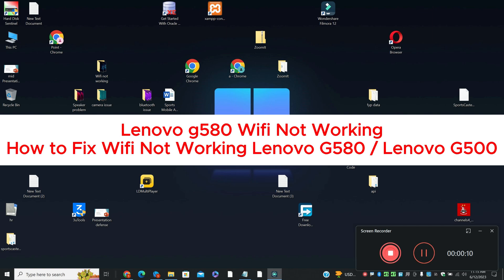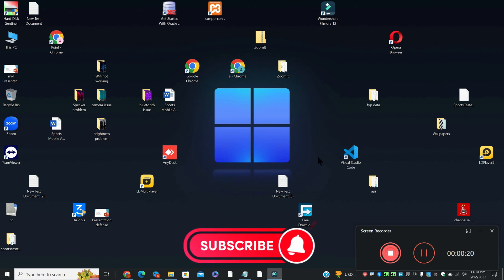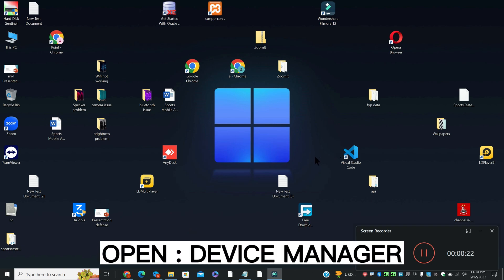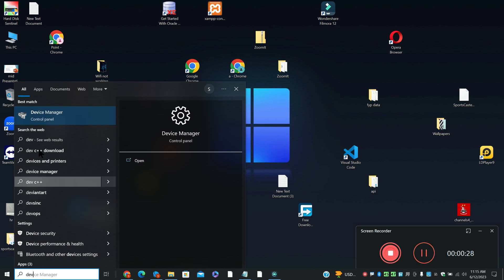In this video tutorial, I am going to tell you about the Lenovo G580 Wi-Fi not working, or how to fix the Wi-Fi problem in Lenovo G580 and Lenovo G500. If you are fixing the Wi-Fi problem, I will show you in this video how you can fix it. Watch the complete video, follow all the steps, and if you are new here then don't forget to hit subscribe. Now let's watch it.